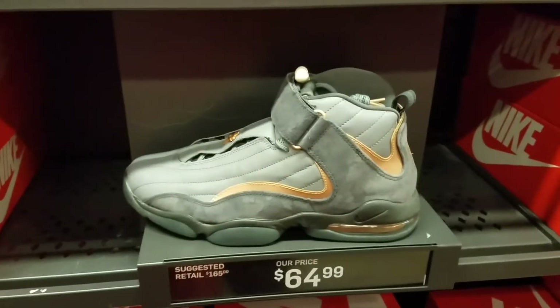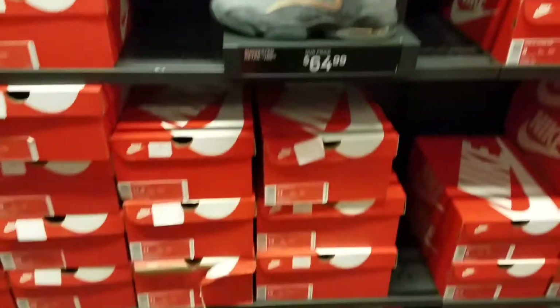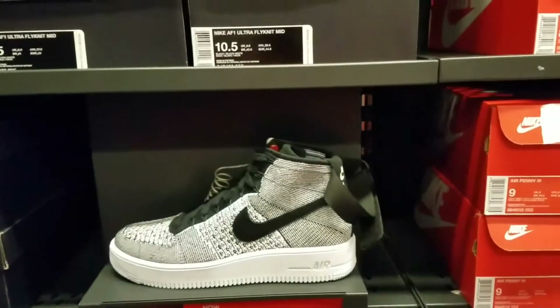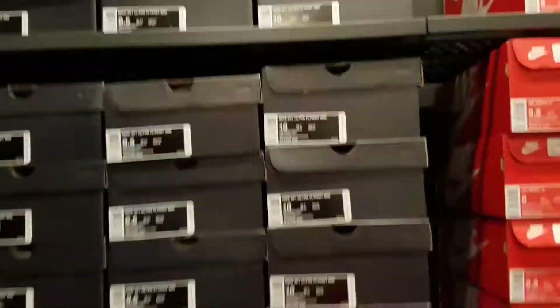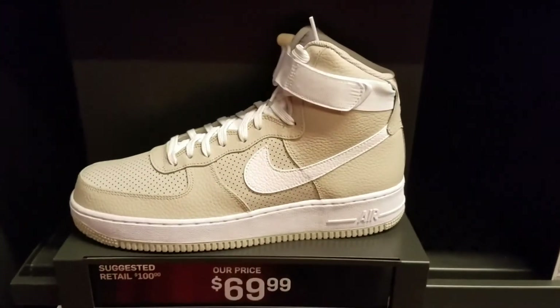They have these Air Pennies — $64.99. A little stack of them. Got these Air Force 1s, Ultra Fly — $70. It's like an Oreo colorway. Stacked. Air Force 1 Highs from 07.